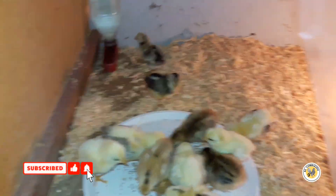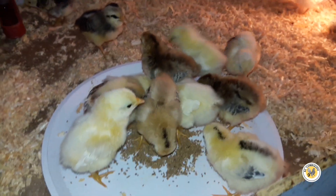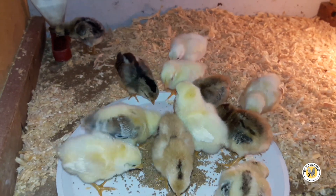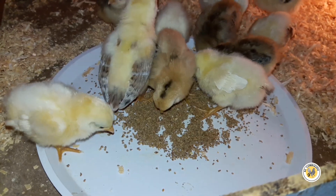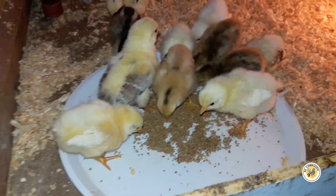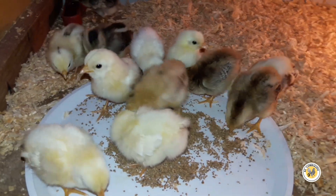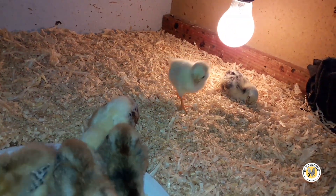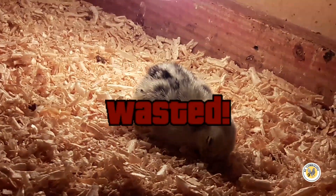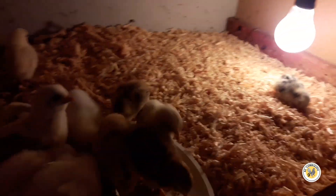Y ya los torcí comiendo, ahí andan. Era justo lo que les quería enseñar — y ahorita ya están limpios. Ya andan allá comiendo, tomando agua. Ya viene esto — siempre pasa así, incluso con los gallos grandes: cuando uno les hace el cambio de cama, o los limpia, o lo que sea, como que se ponen ahí contentos. Y allá anda ese pollito. Está un pollito caído, caído en acción.